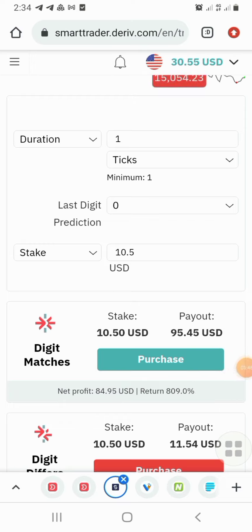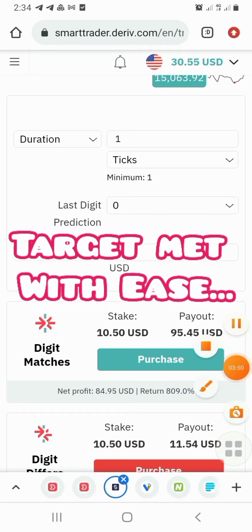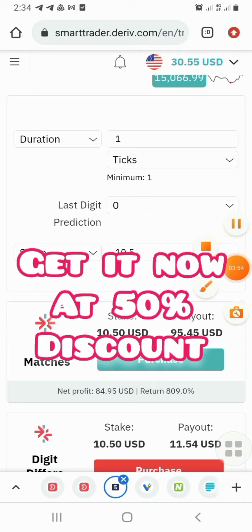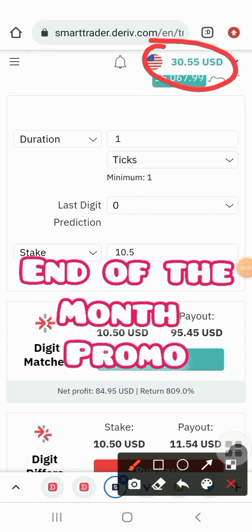We have made our target for today — we now have thirty dollars right there. This is just three minutes of trading and we already got our ten dollar target for today. Now I want to take one more trade.